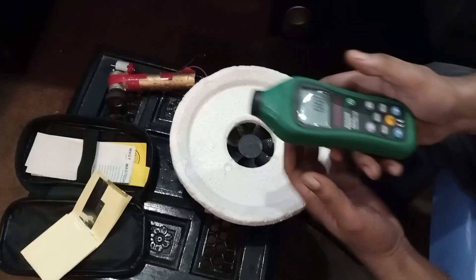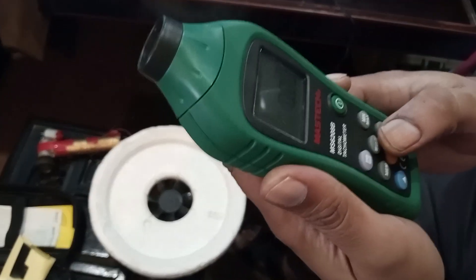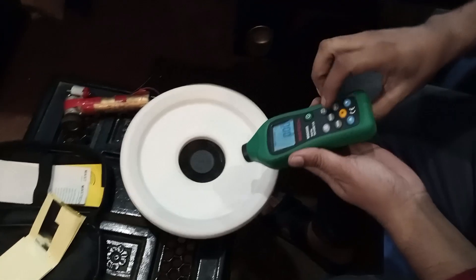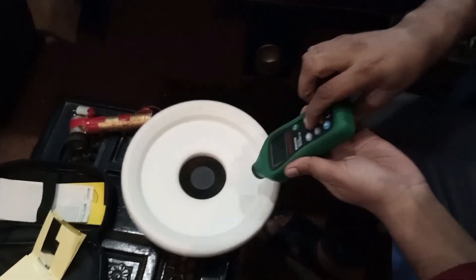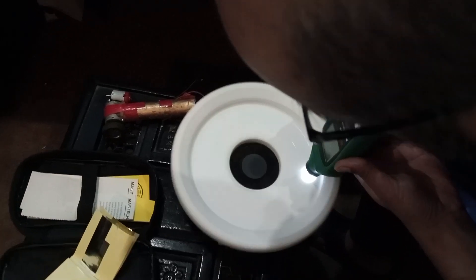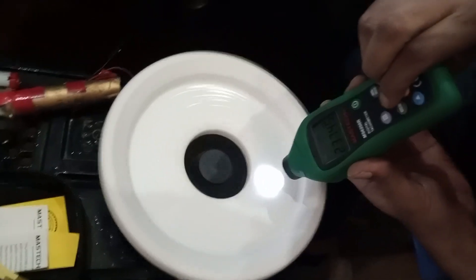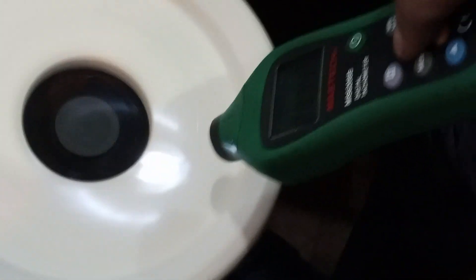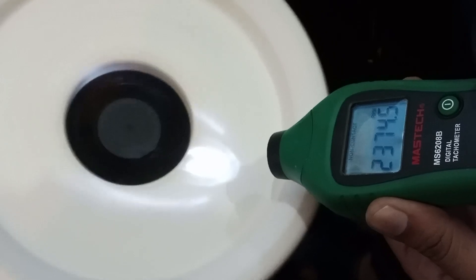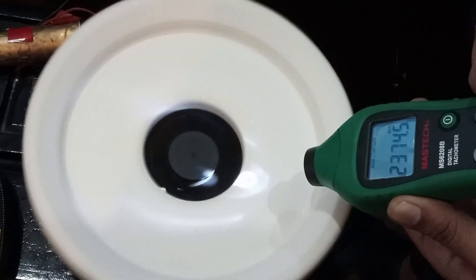The tachometer is turned on and we use this measure button here. I'm starting the device now, and pressing the measure button — it's getting the readings. Zooming the camera onto the screen, we can see it's 2375 RPM — that's 74.5 Hz, so nearly 75. It's reading 2375 RPM.